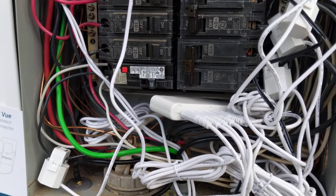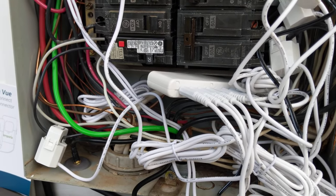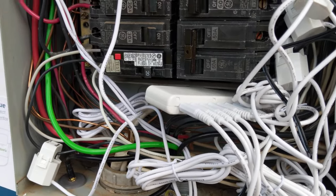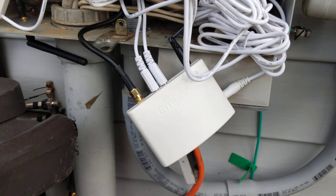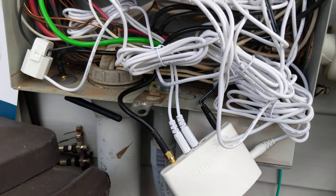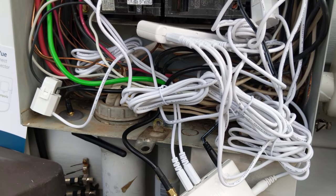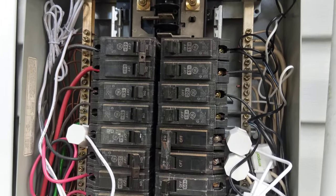I believe this unit with the eight module — there's a four module for $49, I think, and the eight module was $99 — which gives you eight different breakers that you can wirelessly monitor on an app on your phone. Now you know.